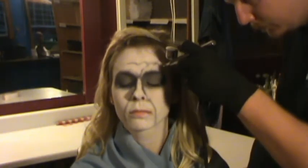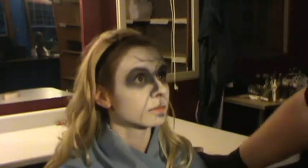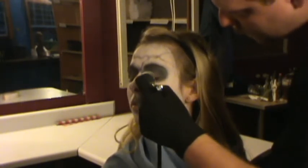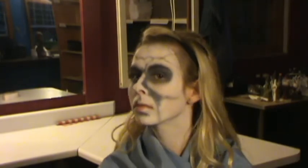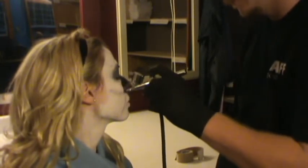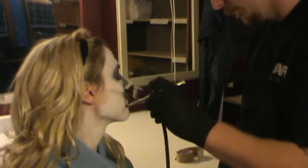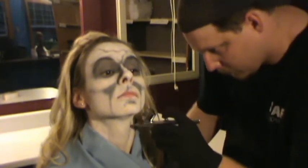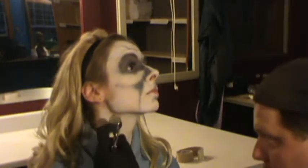As you can see, we followed her natural features around the mouth and her chin, accenting her throat to make it stand out more.